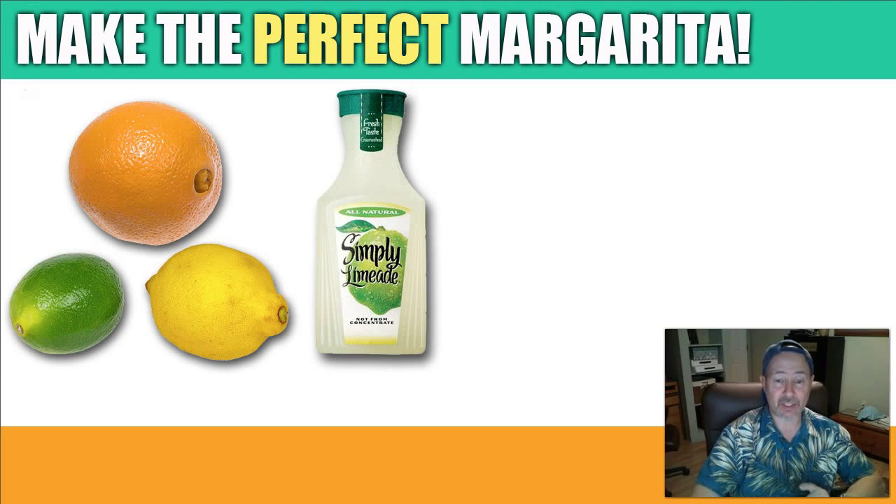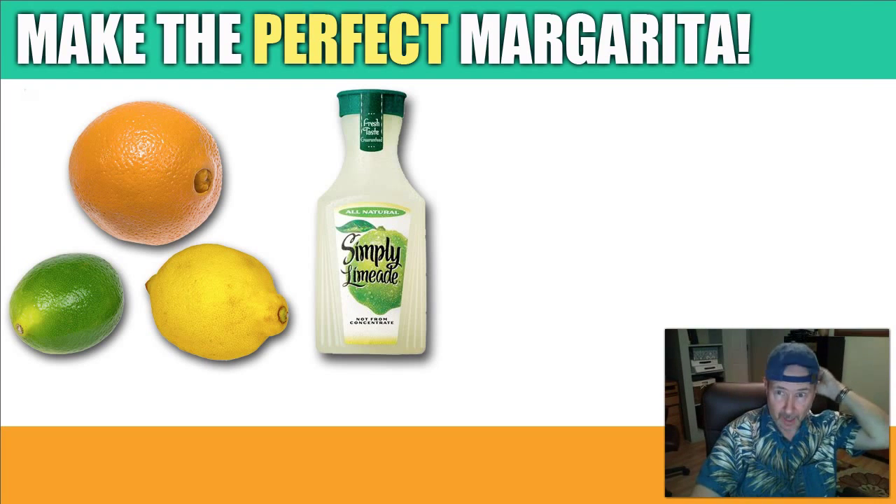You definitely want to stay away from the traditional margarita mixes because they are horrible and they contain sodium benzoate, which is basically rocket fuel. Now you have your margarita mix.